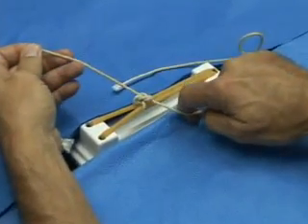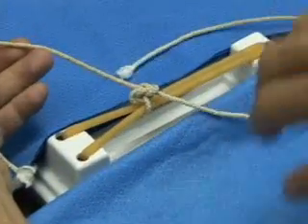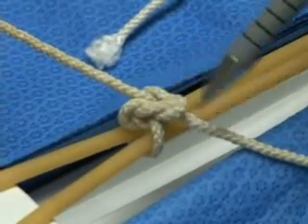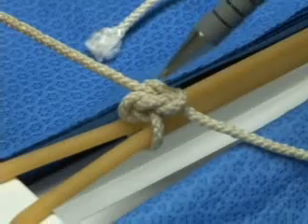And here goes another flat knot. If you look very closely, you'll see that in conjunction with the second throw of our first square knot, we've now created another square knot.